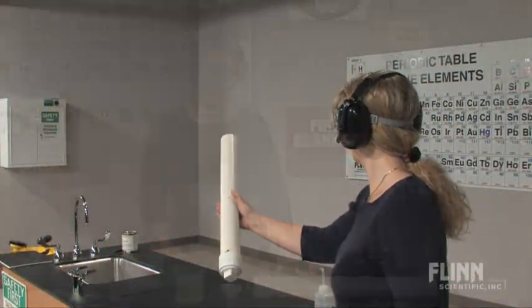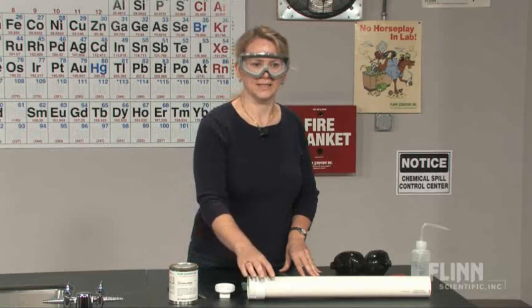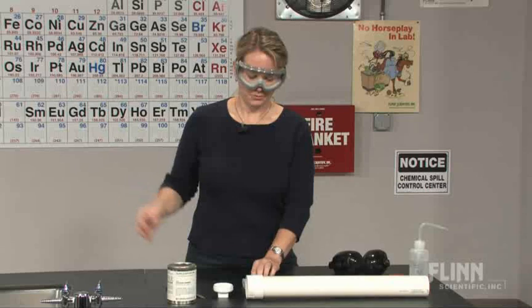Knock your socks off with the carbide cannon. Calcium carbide and water are going to react to form acetylene and propel our sock, or in this case a towel, across the room.